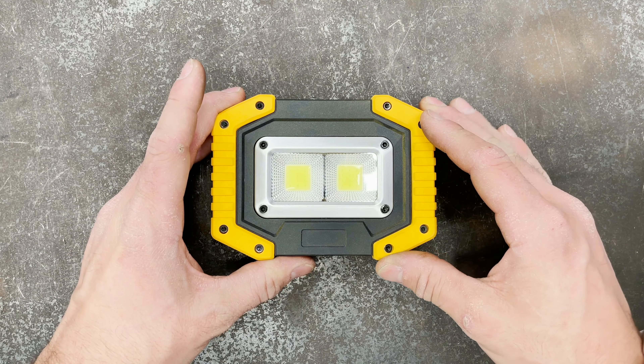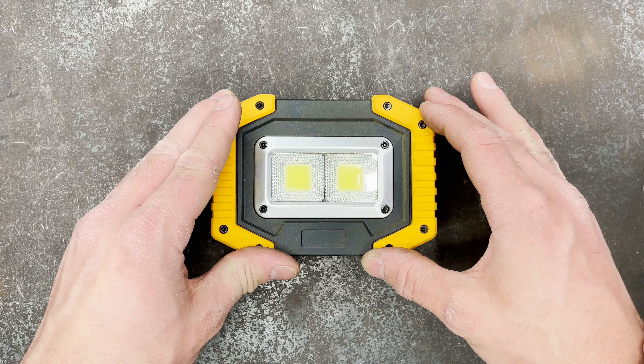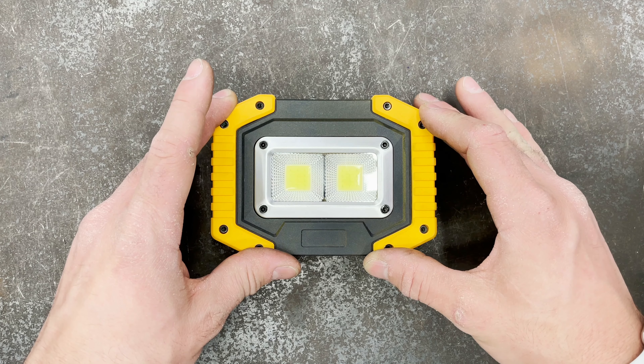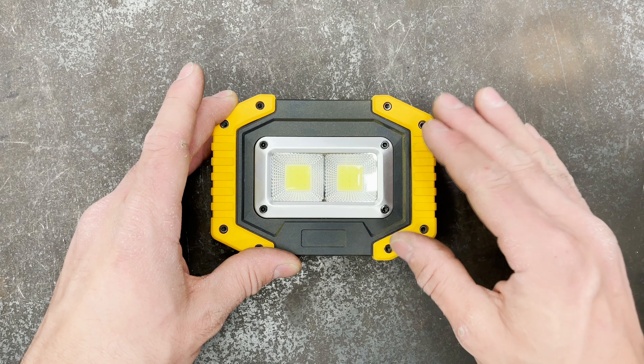It's a cheap LED setup, and it's cheap enough where you don't have to worry about it when you're working. If you kick it, knock it over, the kids bounce it around and it breaks — not the end of the world. I think they're about $20 for a set of two.